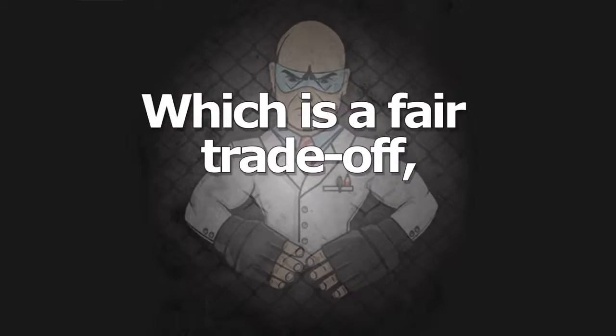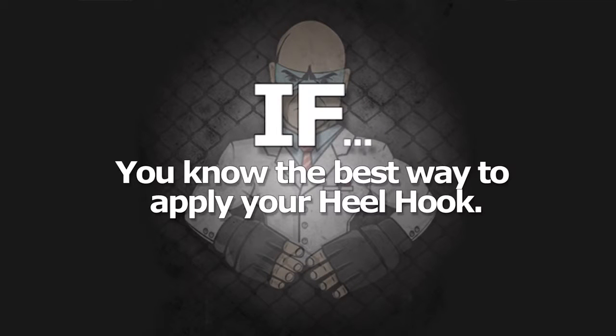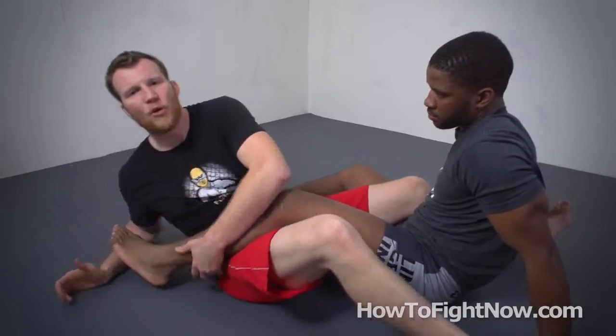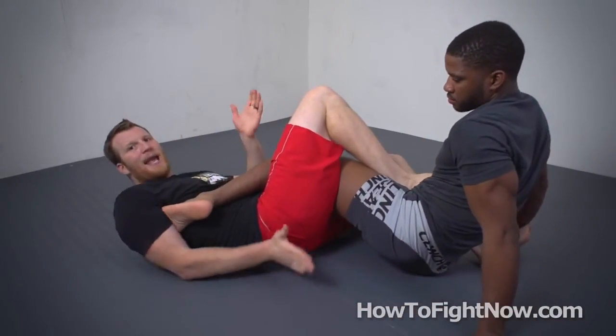So you sacrifice some of the bend and some of the isolation and squeeze of the upper leg in order to make the move harder to escape — which is a fair trade-off if you know the best way to apply your heel hook. Now, all heel hooks are going to rotate your opponent's foot and ankle, and most people are going to do that by reaching back and grabbing.